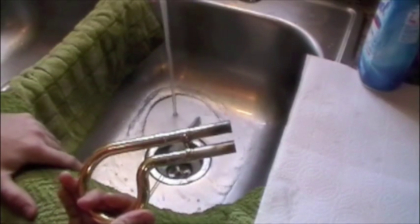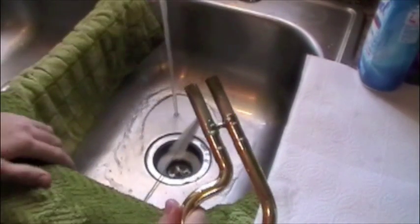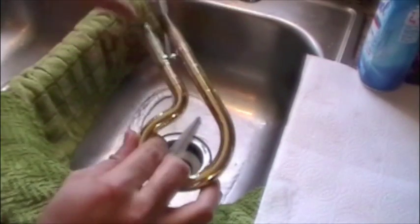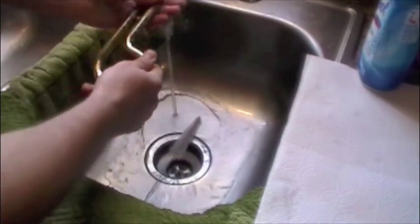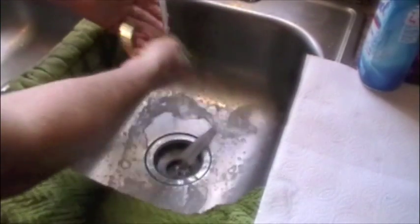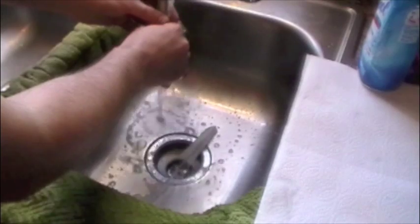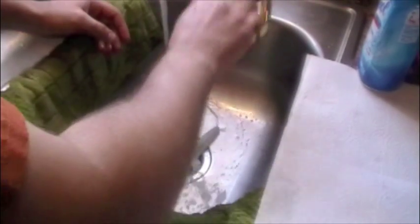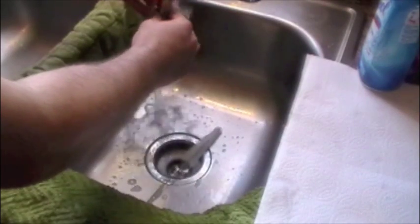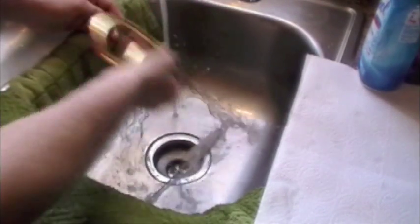One of the reasons why horn valves get so gunky sometimes is we put a lot of slide grease on here, and the process of pushing the slide inside the horn we're just pushing old slide grease into the rotor. So we want to get as much of that old slide grease off as possible, and just like before, make sure to rinse it all the way out so we don't get any soap just hanging out.